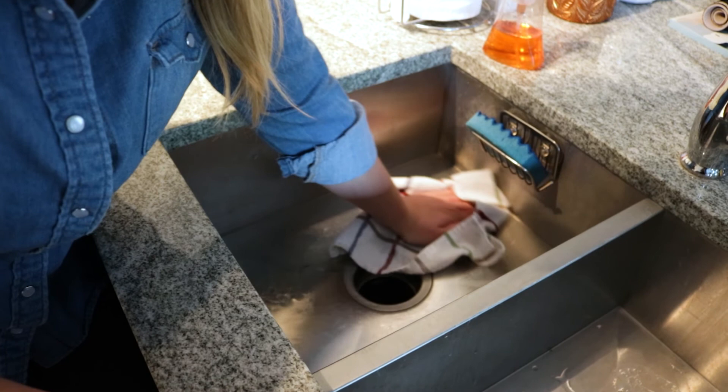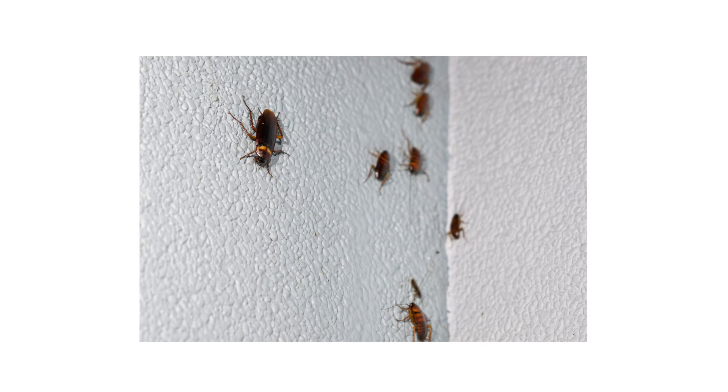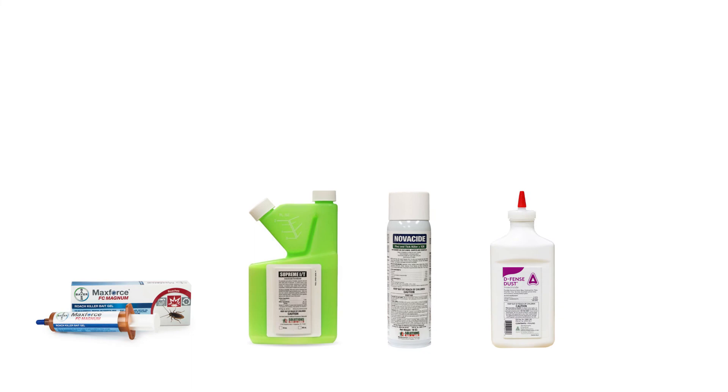MaxForce FC Magnum is an effective bait gel that will help you get control of your cockroach infestation quickly. Most active infestations cannot be controlled through the use of one product. Typically, you'll need residual insecticides, an insect growth regulator or IGR, and an insecticidal dust to gain full control over a cockroach infestation.